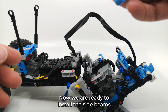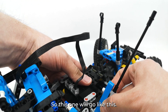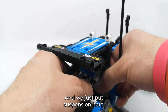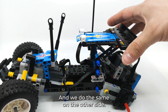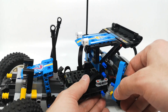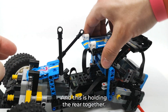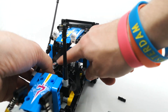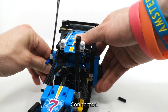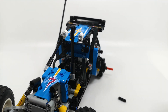Now we are ready to install the side beams holding them together — so this one will go like this. And we just put the suspension here. And we do the same on the other side. This is holding the rear axle. Now we do a bit of cable management and we attach the connector and this beam.